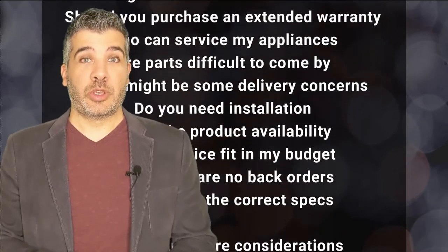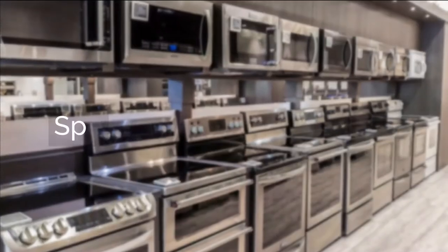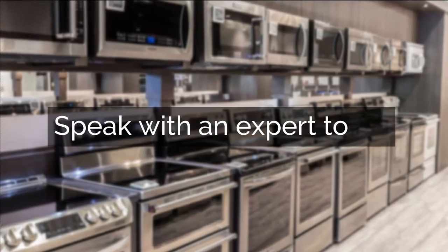If you have experience in all of this, we highly recommend you speak with a professional. Click below and we'll connect you with an appliance expert who's going to help you avoid pitfalls and enjoy your appliance purchasing experience.